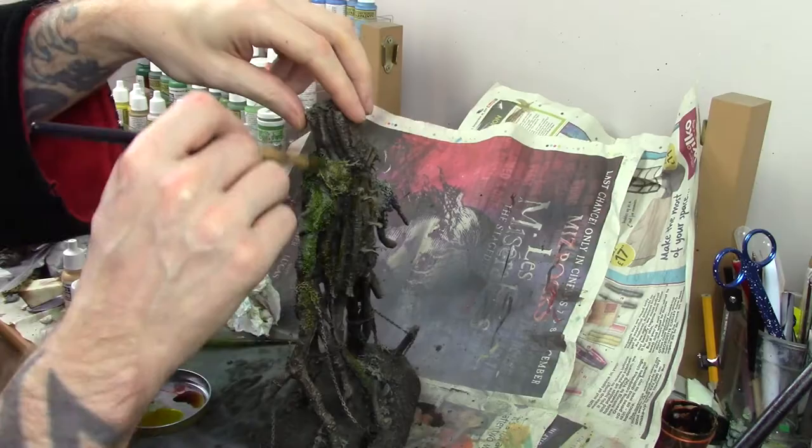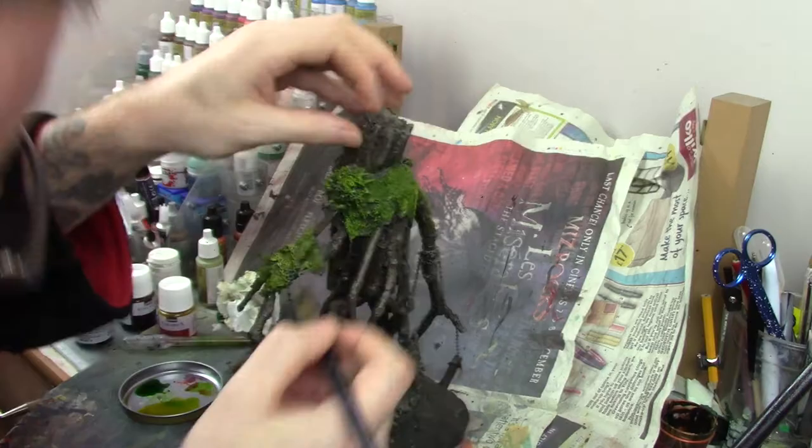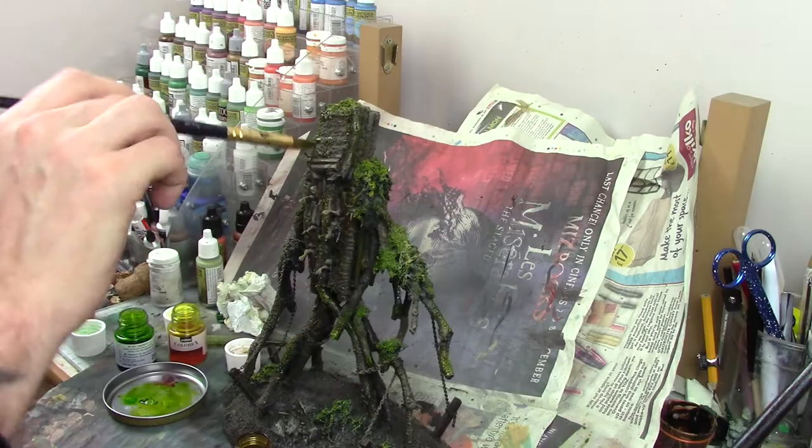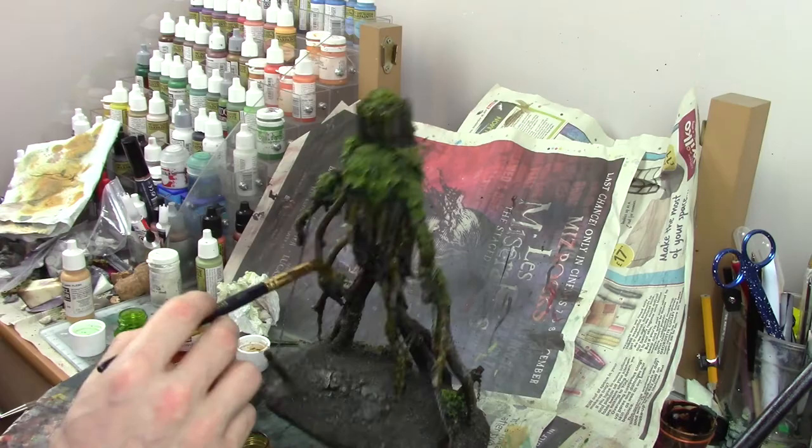The next step is to add some more colour to the foliage. I used inks — raw sienna, green, and yellow — using a small lid as a palette, going back and forth with my brush into the inks and allowing them to mix on the model to get interesting tones and variation. There's no right or wrong way to do this, and even any overspill onto the wood is absolutely fine as it adds some nice natural-looking variation to the wood itself.